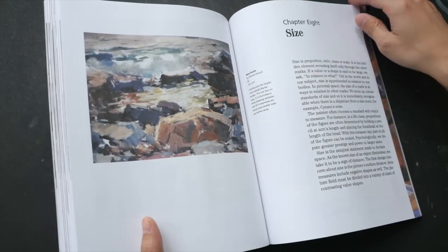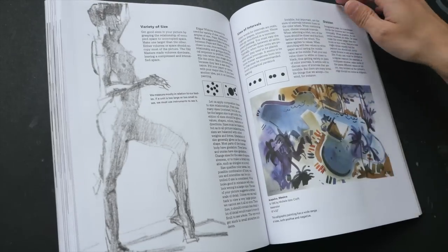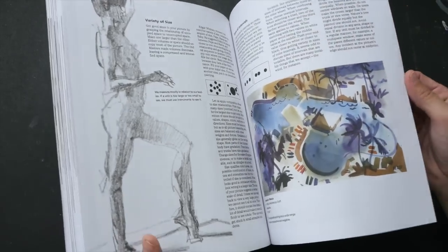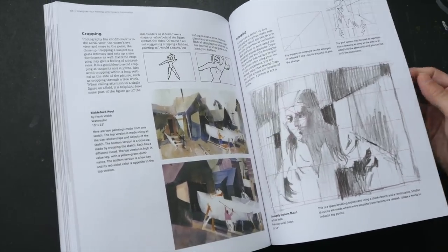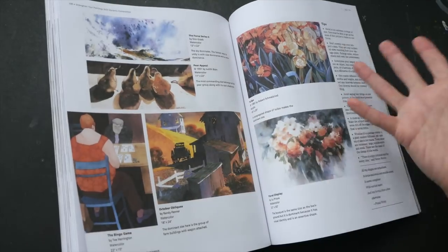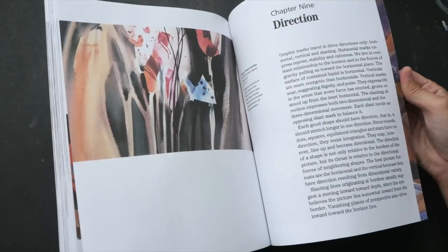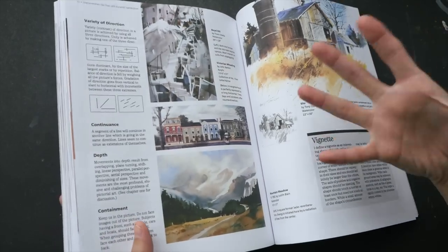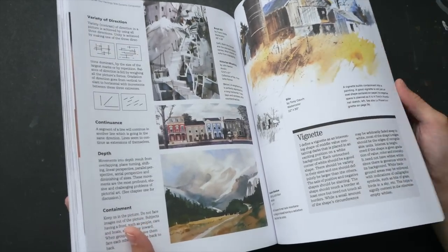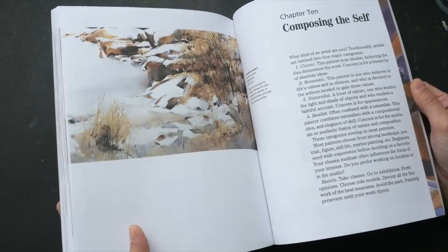This is not a step-by-step instructional book, even though there are some step-by-step demonstrations inside — it really is a more intermediate book. So if you want to challenge yourself and learn more about composition and incorporating design into your paintings, this book is one to consider getting.